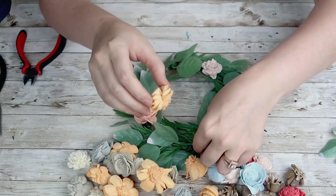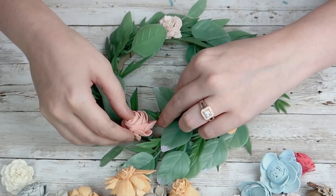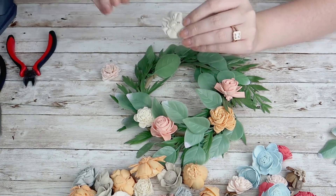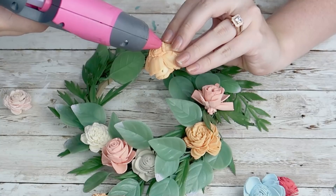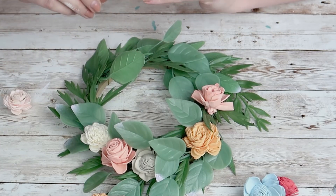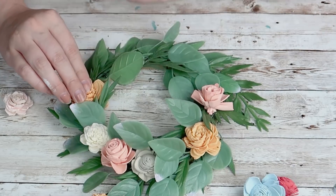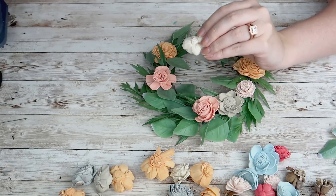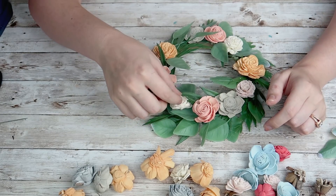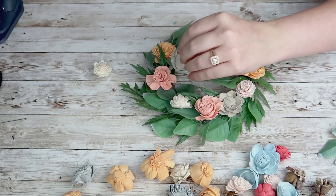Next I grabbed some of my solo wood flowers — the minis, which I think are perfect for these kinds of crafts. I absolutely love having the minis in my stash, and I'll link solo wood flowers down in my description box. I grabbed an assortment and started picking colors, hot gluing them down where I thought they would look nice, going around the entire thing. I think this turned out so cute — it actually reminds me of one of those little floral wreath headbands. I just love this one for spring.